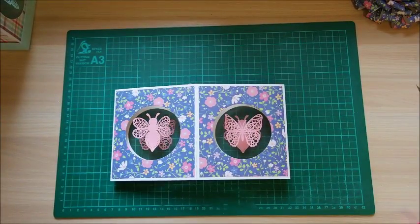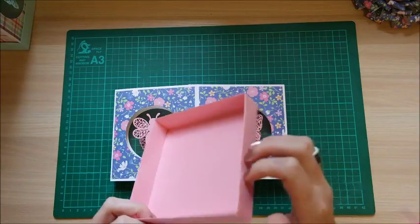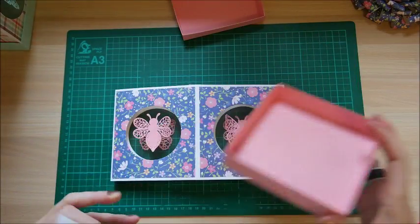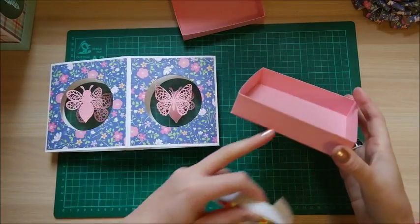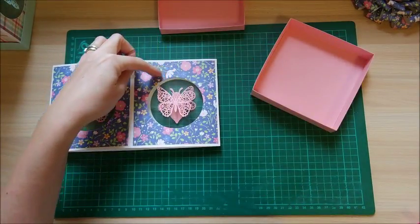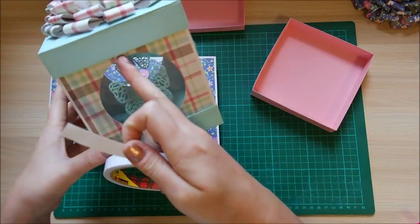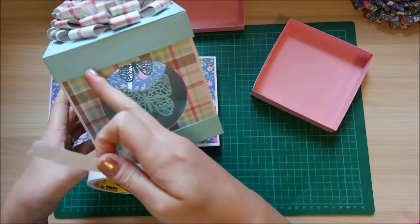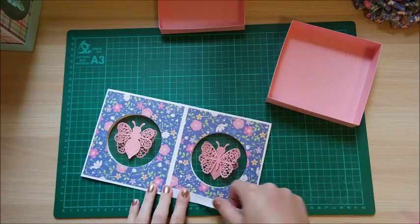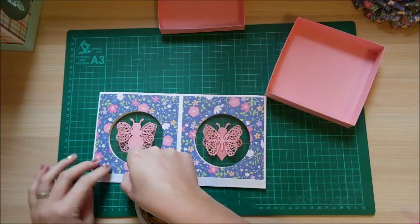Now we need to fix the case into the top and bottom trays. The box I made earlier has a one-inch depth whereas the one I've shown you is three quarters of an inch — I decided three quarters was better as it gives a nicer border with more exposed. You might only notice that difference in the photos, but by bringing it up that quarter inch you get a bit more of a nicer border.